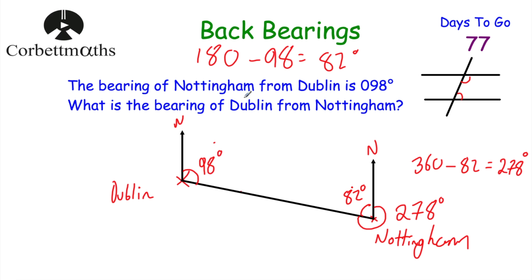There's also a shortcut: you can just add or subtract 180 degrees. Here, 098 + 180 = 278 degrees — the same answer. If the original bearing is less than 180 degrees, add 180 to get the back bearing. If the original bearing is greater than 180 degrees, subtract 180 to get the back bearing.